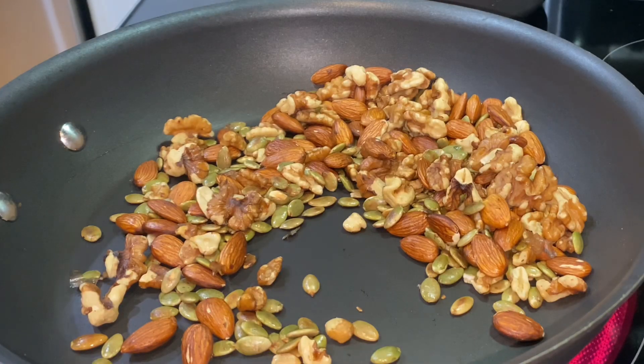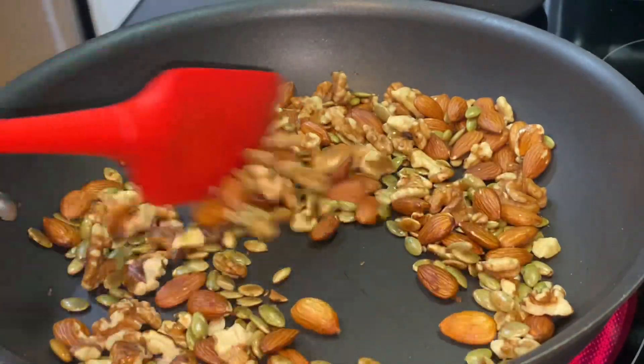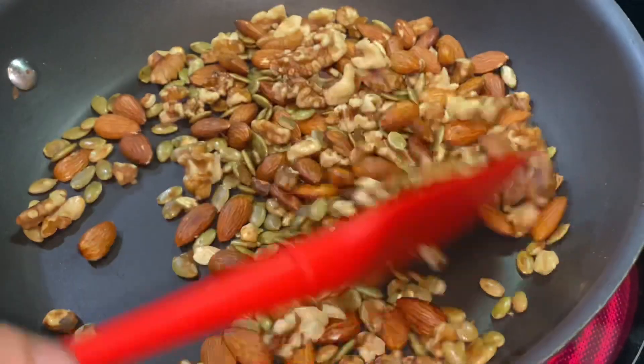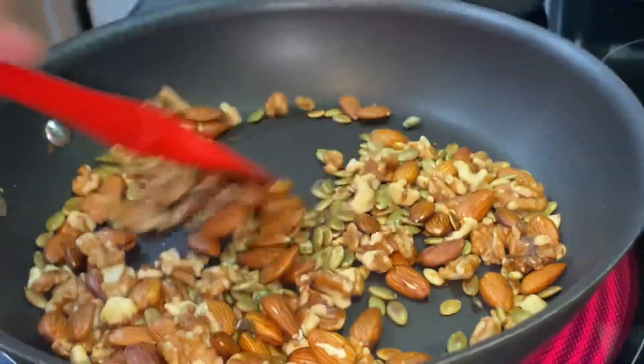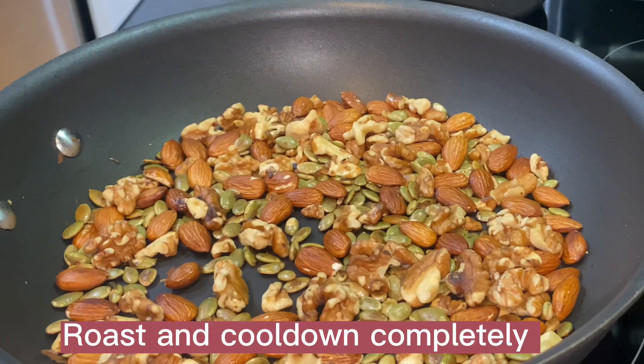I used a blend of almonds and walnuts, but you can use any kind of keto nuts. Roasted nuts have the best flavor. I roasted them in a non-stick pan — you can also roast in the oven at 400 degrees Fahrenheit for 10 to 15 minutes. Roast and cool down completely.